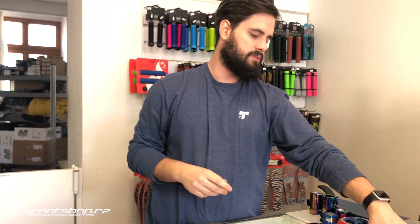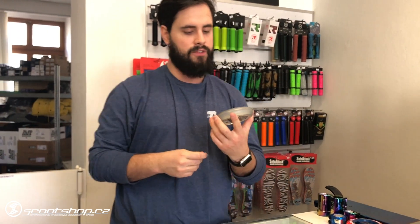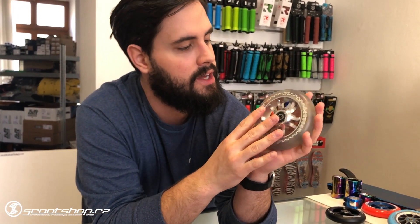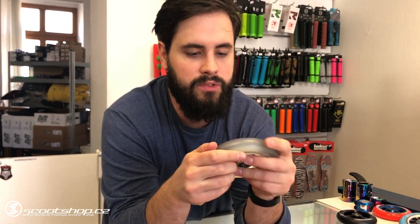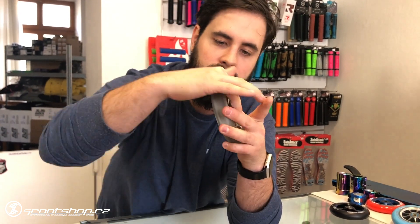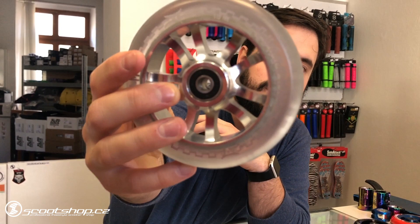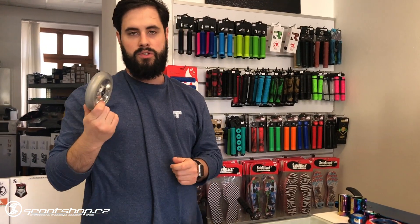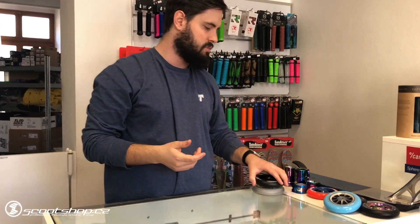Then we have a new grip from Alpha Omega. They are 115mm and come in three different colors. The grip is really nice — I like it. They are 115mm, so it's something between 110mm and 120mm. It's a great grip.